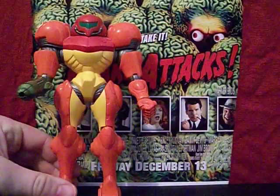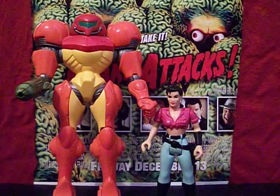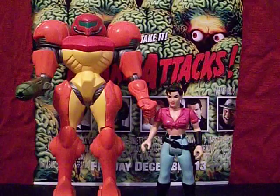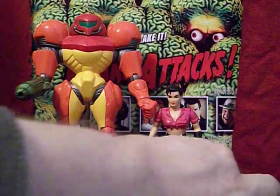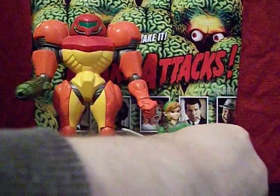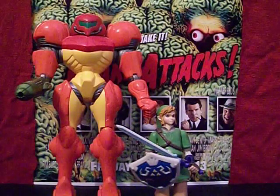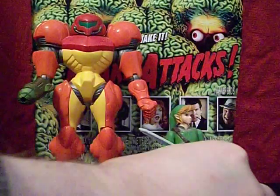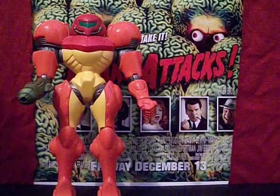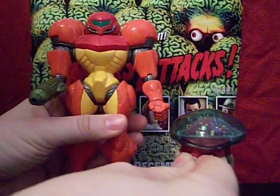Just for comparison's sake, here she is with our standard size figure. You can see she towers above the Cadillacs and Dinosaurs Hannah Dundee, who is about Jurassic Park human size. And here she is next to Link from one of the more modern World of Nintendo figures. The Samus figure is just a hair taller than Link, so she's definitely got some good size going on.